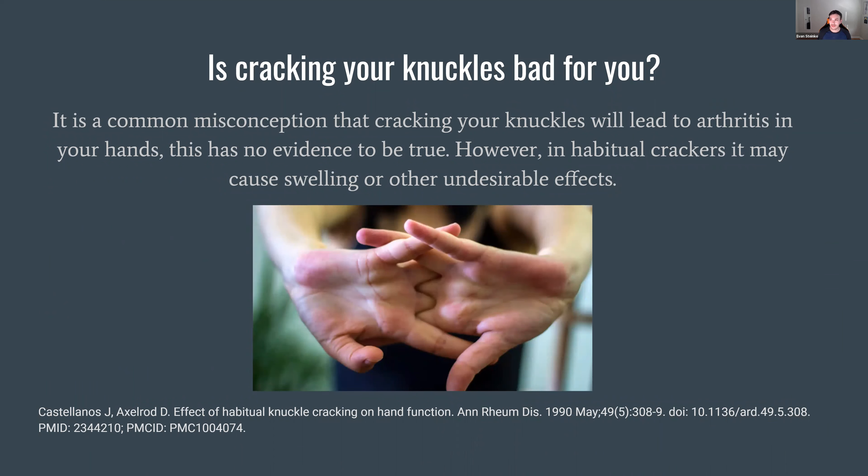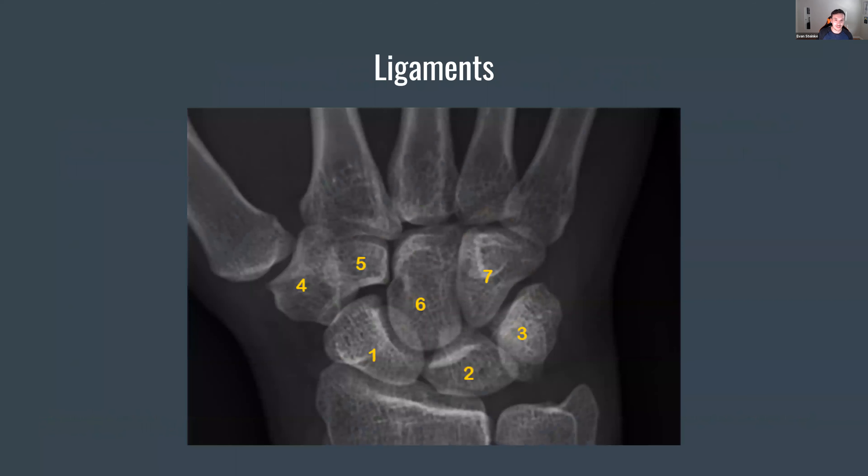A question I get all the time: is cracking your knuckles bad for you? I can say that it is a very common misconception. Cracking your knuckles does not give you arthritis — it's been shown there's no evidence for that to be true. However, with an asterisk: if you're a habitual cracker — cracking your knuckles every 20 to 30 minutes all day — there can sometimes be some undesirable effects like swelling in the knuckles or reduced grip strength. But if you're cracking your knuckles here and there, I'm really not concerned about it. It's not going to give you arthritis — it's just a myth that's really got out of hand.